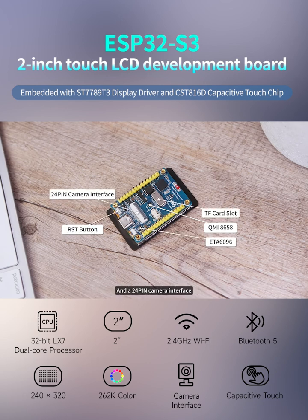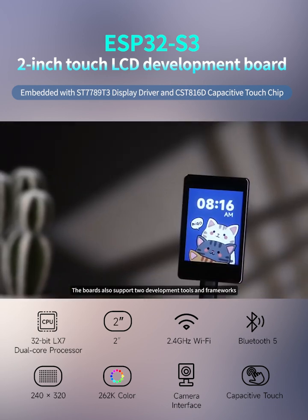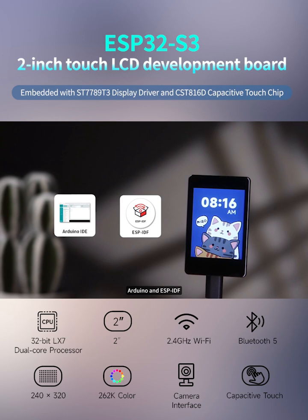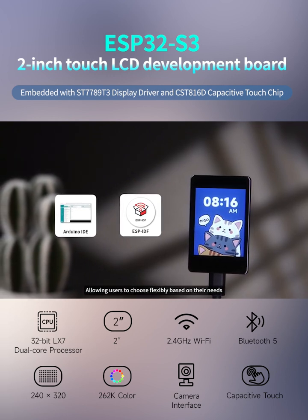In addition, all models have a variety of peripherals such as a six-axis sensor, a TF card slot, a lithium-ion battery charging chip, and a 24-pin camera interface.